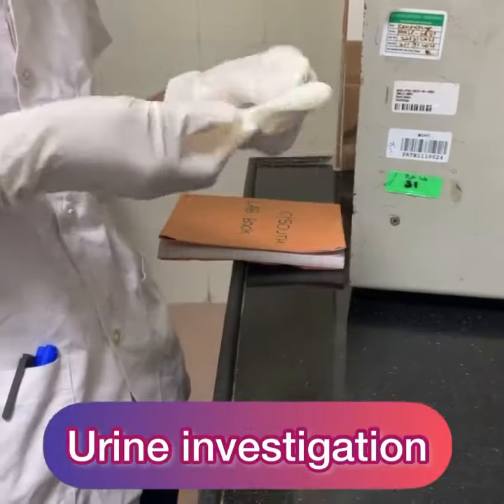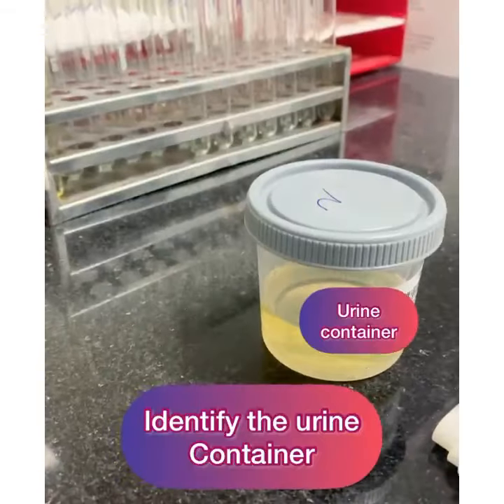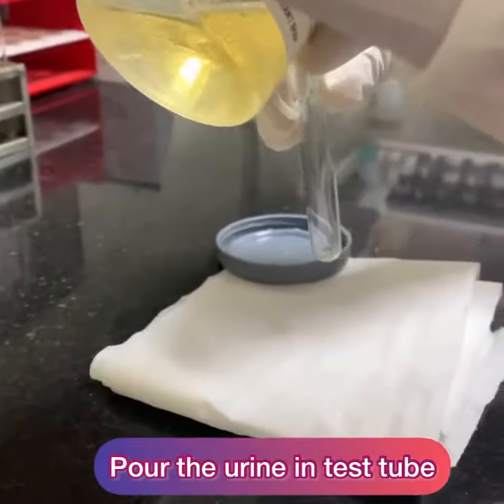For urine investigations, first wear the gloves properly. Take the bottle of urine, unscrew the bottle, and take the contents into a test tube for simplicity of investigation.